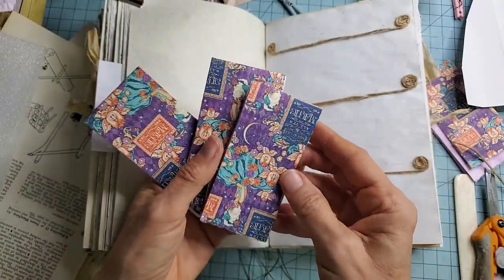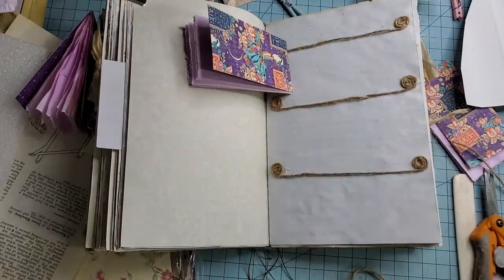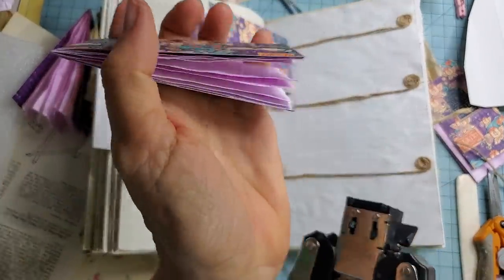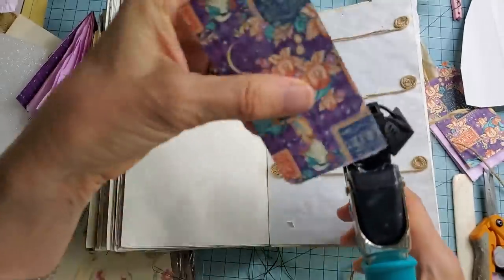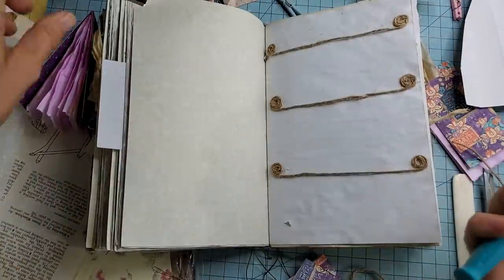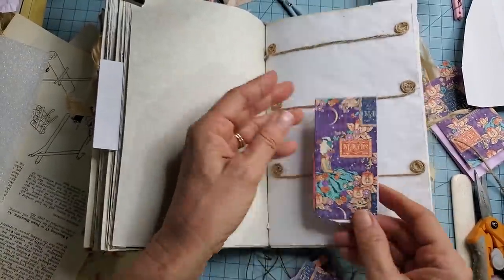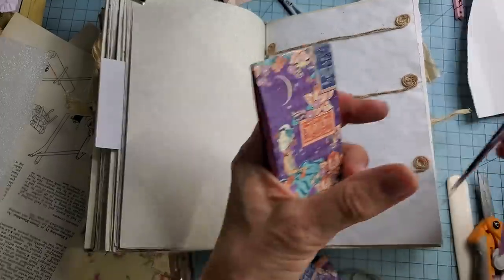So here we have our three notebooks — either sewn or stapled — and you could do different things to the bottoms. Maybe we'll round these. The Crop-It Out corner chomper works well for thick things because it can handle the thickness easily — it's like butter. It doesn't require a lot of hand strength but you feel like the Hulk using it because of all this extra leverage. You could ink these if you want but I think these have enough contrast with the color we're working with.